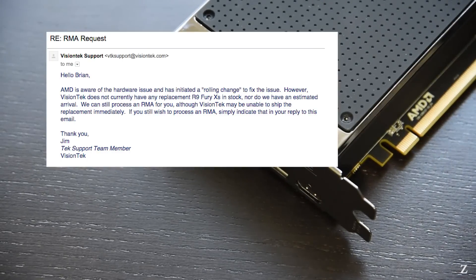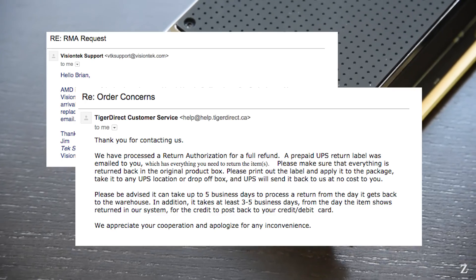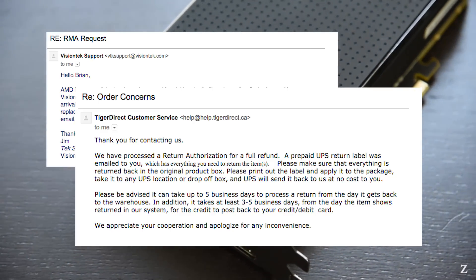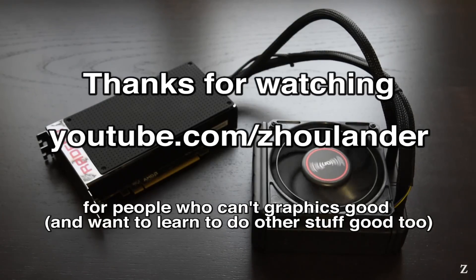So there it is, the Radeon R9 Fury X. I did ask the manufacturer for an RMA, however they had no ETA for new stock. In light of this, I actually returned the card to my retailer for a full refund and opted to purchase a card from Team Green. I hope you enjoyed the video, and as always, thank you for watching.